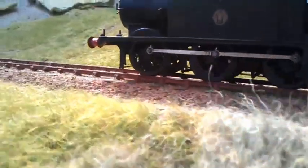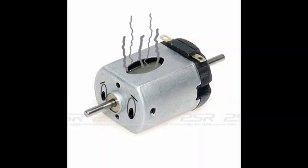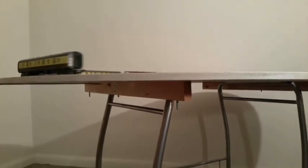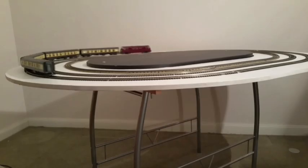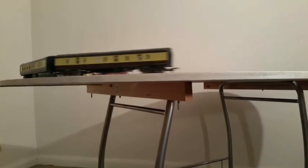If the motor was held in the stall condition for more than a few seconds, the windings of the motor would heat up and the motor would inevitably burn out. A model railway motor is required to move a load — say the train and the weight of the locomotive — from a standing start, and at this point the stall is also experienced.